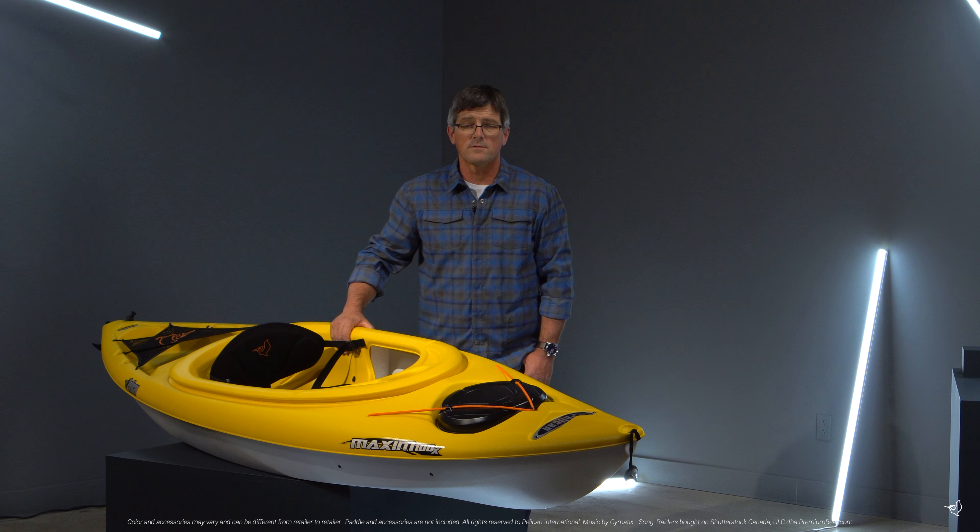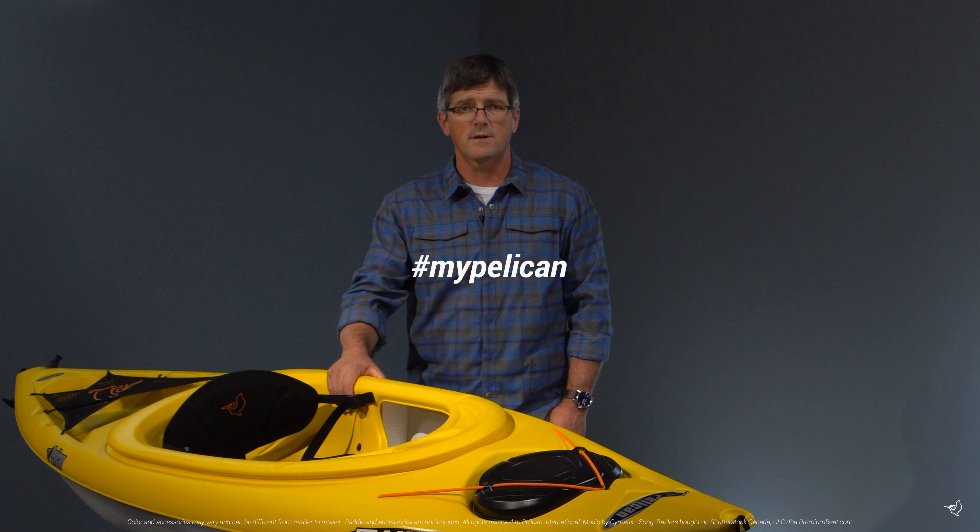Made for the recreational paddler looking for better performance, the Maxim 100X will help you create the stories that you want to live. Share those stories with us at hashtag mypelican.